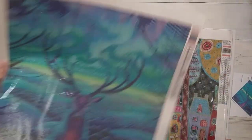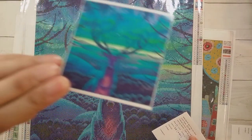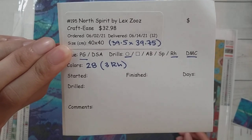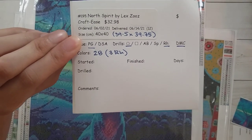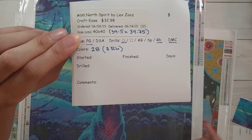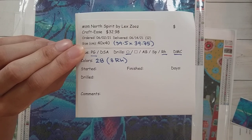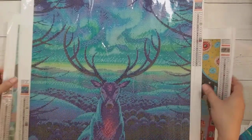The second diamond painting is called 'North Spirit' by Lex Zeus. It's also from Crafties and was $32.98 after a $10 off coupon plus three dollars for shipping. It's a little bit less than a 40 by 40 with poured glue round drills and rhinestones. There are DMCs and this one has 28 colors in all, with three being rhinestones.